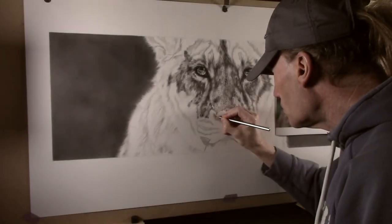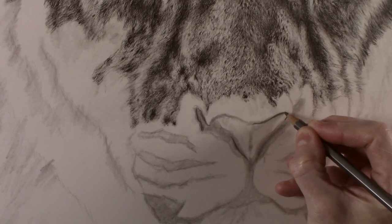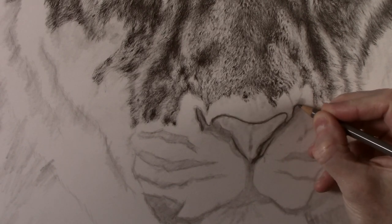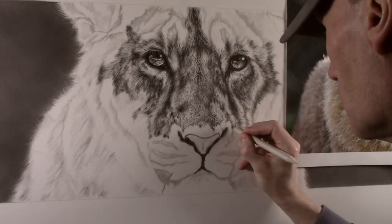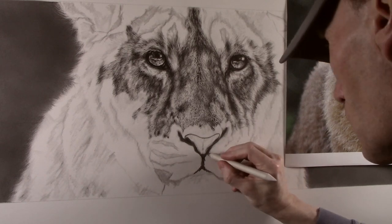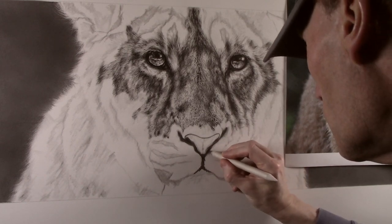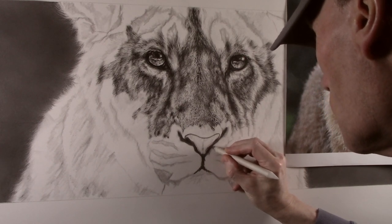Now it's time to start work on the nose, first by drawing around and blocking in the darker tones with a 2B pencil. A blending stump is then used to soften the edges and also pull out some of the tone in some areas. This will have the effect of creating a smooth transition between the nostril and what will be the surrounding fur.